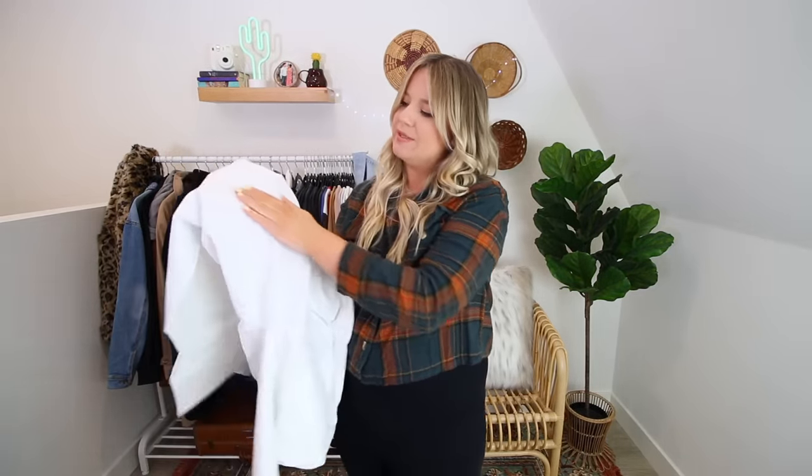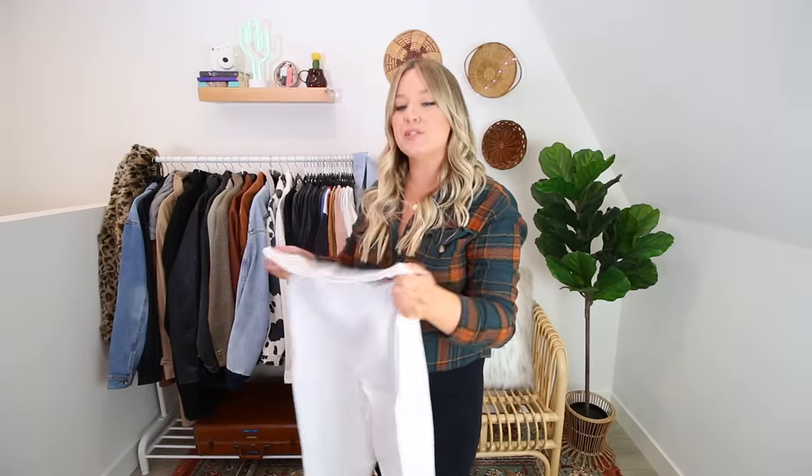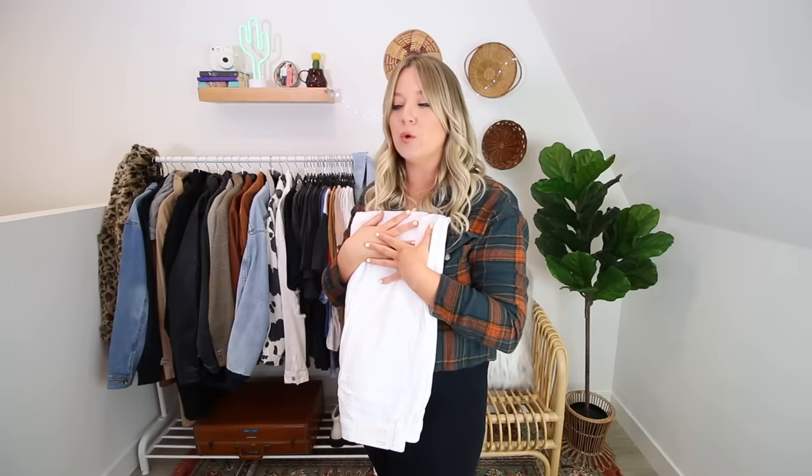Now this next pair — you might be saying, 'Carrie, you have tried many white pairs of jeans, you hate them all, why are you doing this to yourself?' The answer is I don't know. These are a curvy mom jean, and I thought since it's mom jean material, maybe the denim would be a bit thicker and more forgiving. There's absolutely zero shame in having cellulite, but I don't necessarily love to highlight it. I really want to find a pair of white jeans that works because I think they're so fun and stunning for this time of year. I want to be blown away.